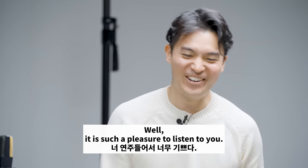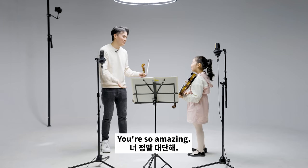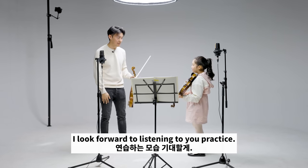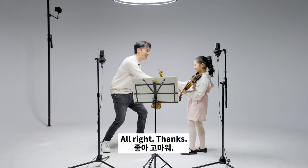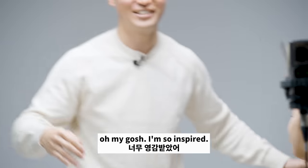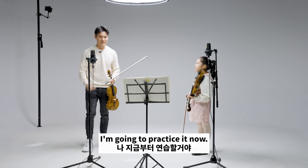It was such a pleasure to listen to you. You're so amazing. Keep up the great work and I look forward to listening to you practice. All right. Thanks. Bring it in for a hug. Thank you. Oh my gosh, I'm so inspired. I'm going to practice it now.